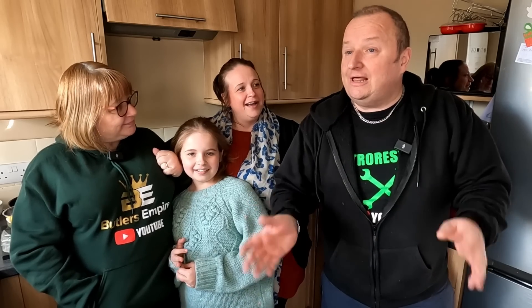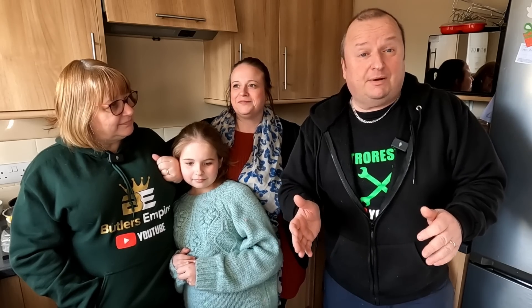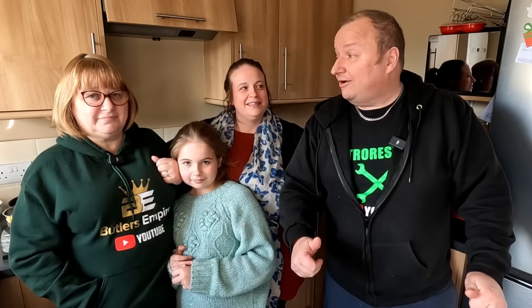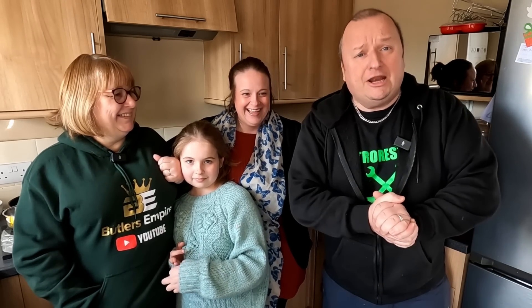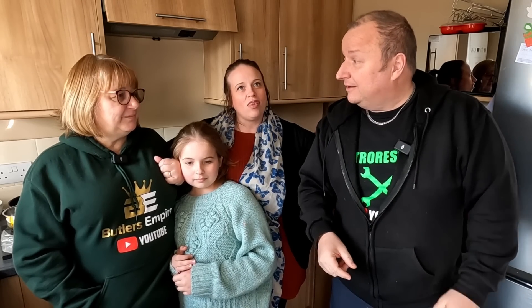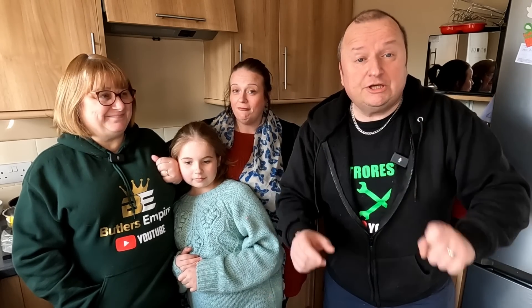Vegtastic Mum has allowed us to use her kitchen, and if you want to find out who Vegtastic Mum is, that's our daughter-in-law Stacey and she cooks some fantastic stuff. Anyway, she's let us use her kitchen and we are making today: gammon, egg, peas pudding and peas. It's another budget meal folks, we'll see you in a minute.